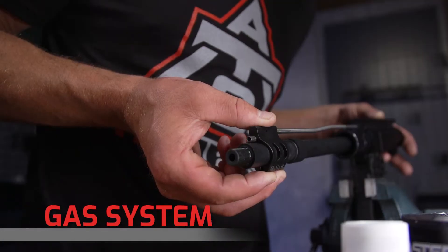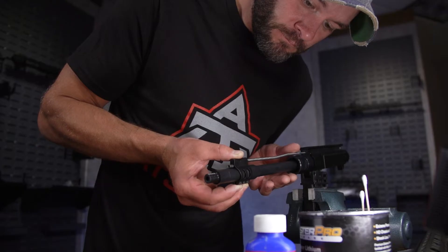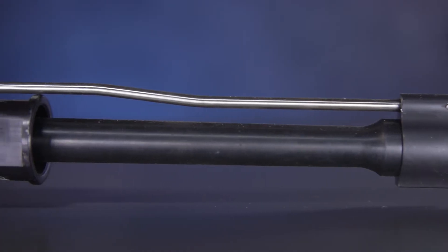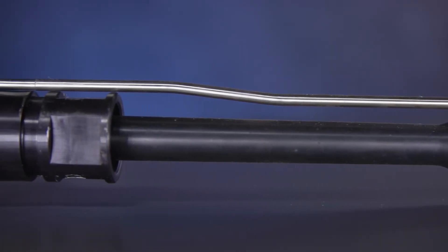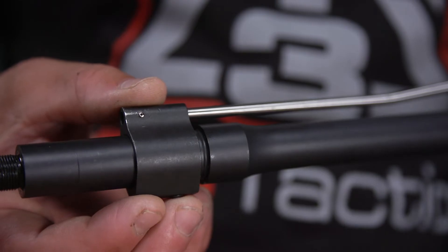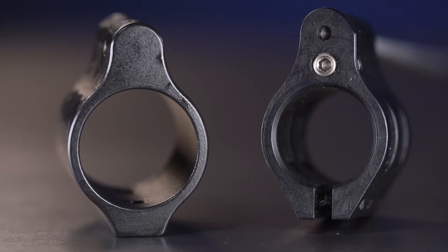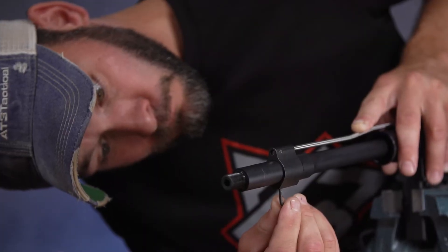The gas system is up next, and there are four major components: the gas port on the barrel, a properly aligned gas block, a gas tube as the highway for gas to travel, and the gas key on your BCG. There are four gas tube lengths — pistol, carbine, mid-length, and rifle — each dictated by where the barrel manufacturer drills the gas port. You've also got adjustable and fixed gas blocks, but the most important factor is alignment, since 80% or more of cycling failures are closely tied to the gas system.